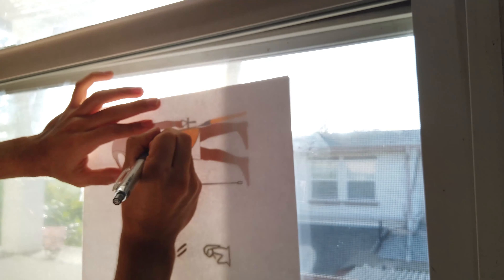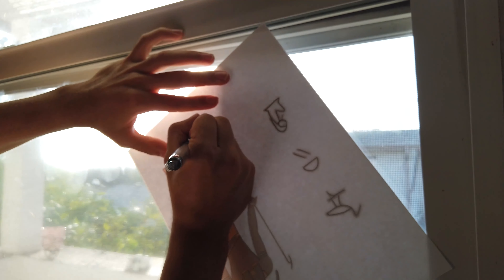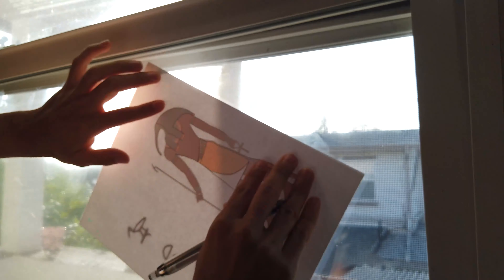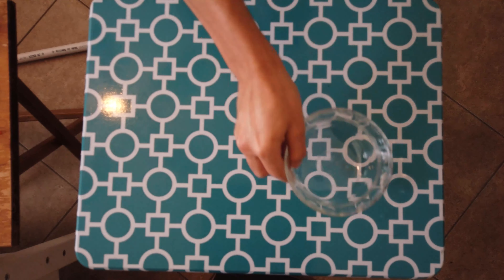The person used the window as a backlight in order to trace, and I took the idea and used it here and traced everything. I left the stick however to trace it later with a ruler.